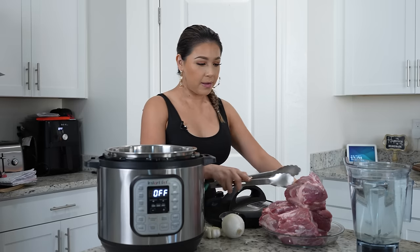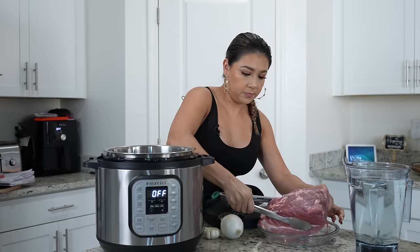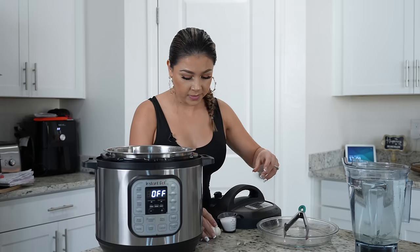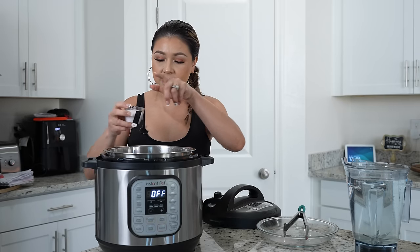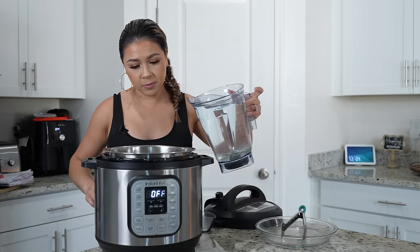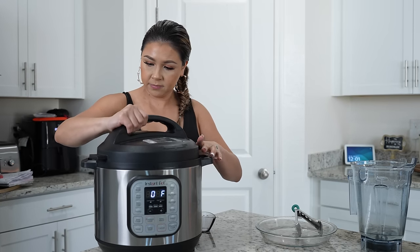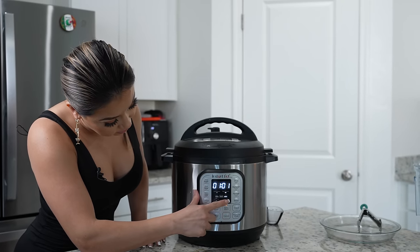We're going to begin by prepping our meat. I'm going to be using my Instant Pot. We're going to add seven pounds of pork shoulder — this one still has the bone. We're going to add one whole onion, one head of garlic, four bay leaves, and salt. Now we're just going to cover our meat with water — that was about 10 cups. Close it, make sure it's set on sealing. I'm going to use the meat setting and allow it to cook for one hour and a half.